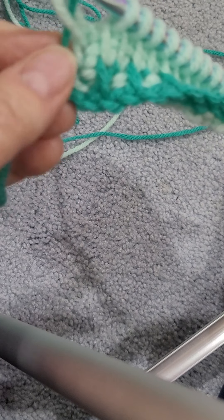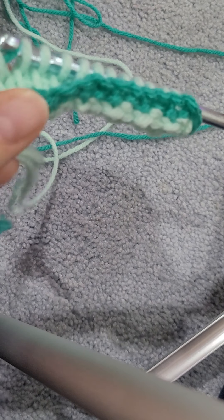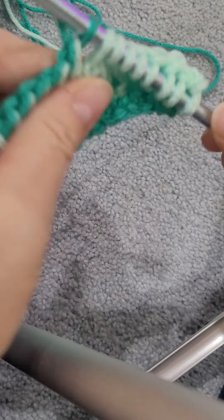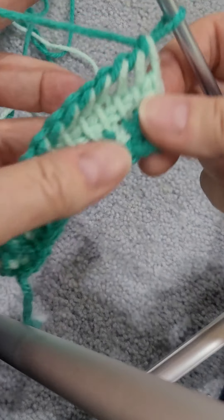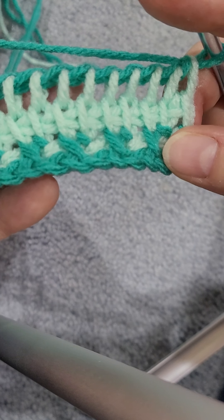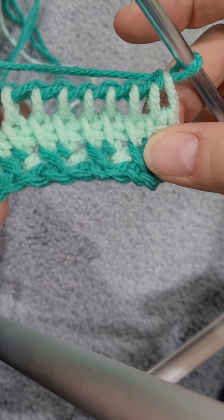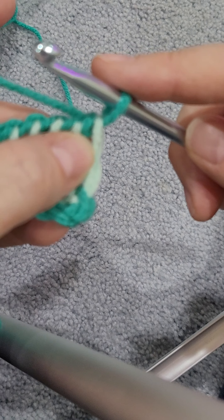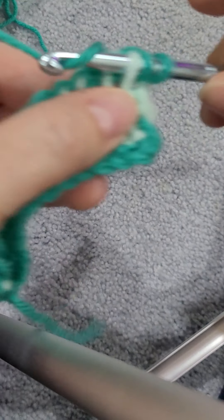Then you're just going to yarn over and pull through two all the way down. Now with the same color, we're going to go back and do our crosses. So we're always going to skip this first one. We're going to skip this one, work this one, and come back and get this one.